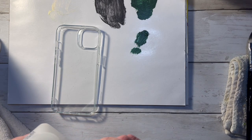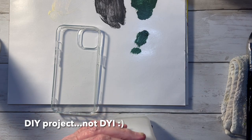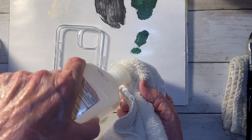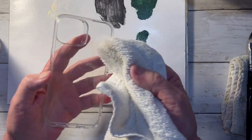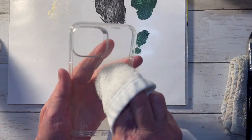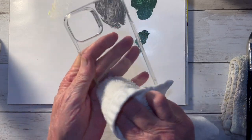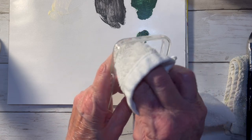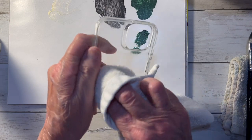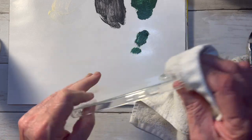Hi, this is Sandra with Sandra Turner Art. I'm fixing to do a little DIY project and I thought I'd share it with you and we'll go along this journey and see if it's gonna work. I have no idea. We recently purchased a new iPhone and I ordered some silicone cases for my husband and I and I don't like them. They stay dirty all the time. They're boring. My iPhone is red but it's kind of a moot point when you've got this silicone cover on it. So I thought I would paint it and experiment.